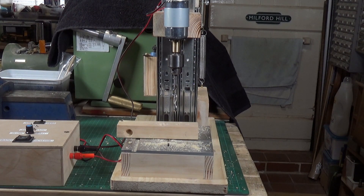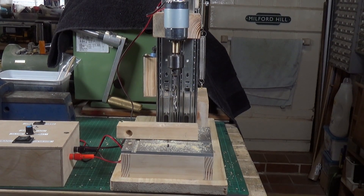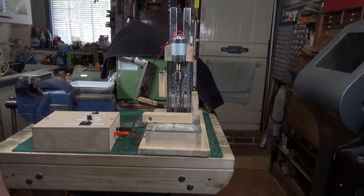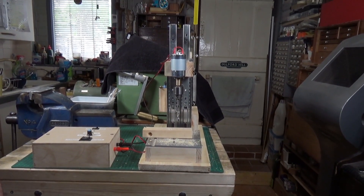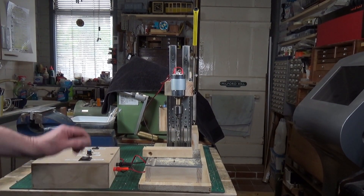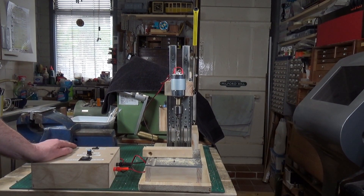So anyway, this is just a quick video to show that, and I'll put links in the description to where you can get the parts that I've used to make this, and also the video which shows you how the guy made it in the first place. Fun little project — hope you enjoyed it. Thanks very much for watching.